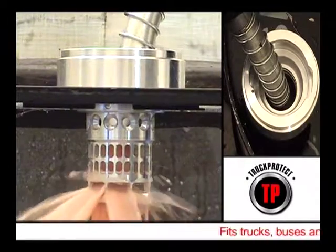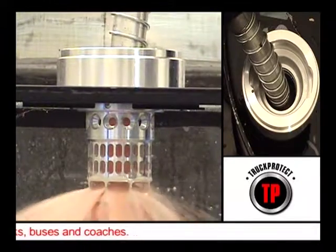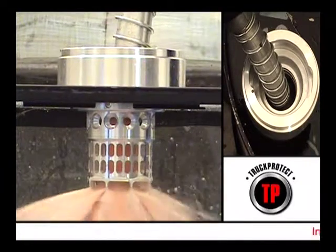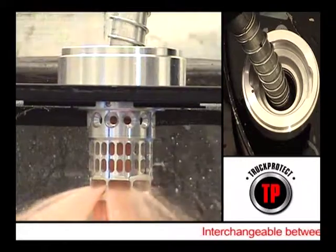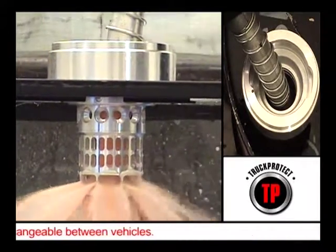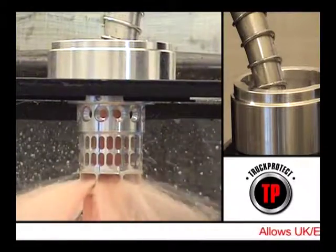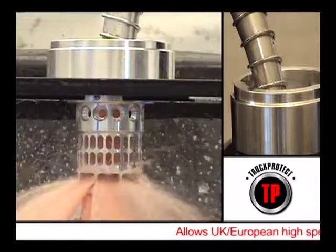As you can see, the unique design of Instant Fit Neckit stops fuel being removed from the tank whilst allowing the tank to be filled with fuel in the normal way. Other makes frequently impede the flow rate, causing operational difficulties. Instant Fit Neckit, however, allows for high flow filling and has been tested at 120 litres per minute.